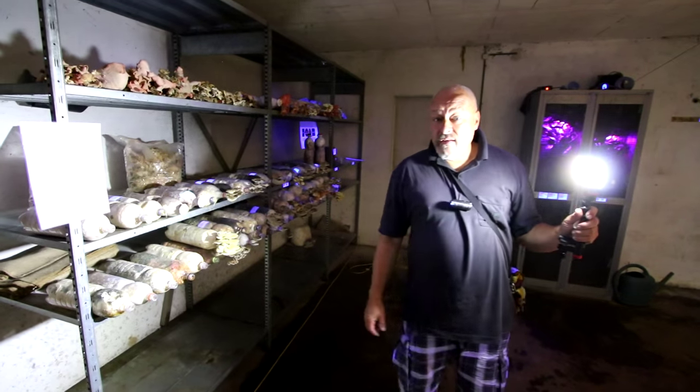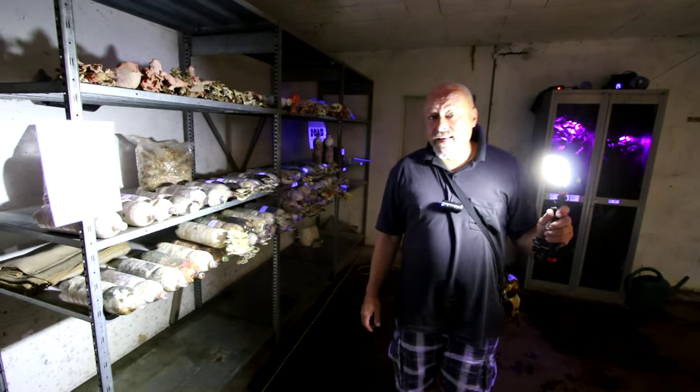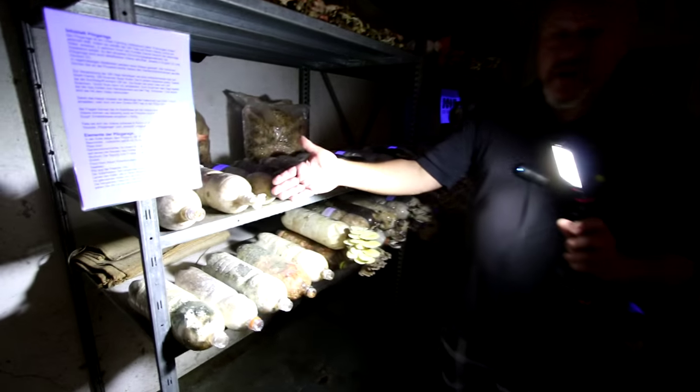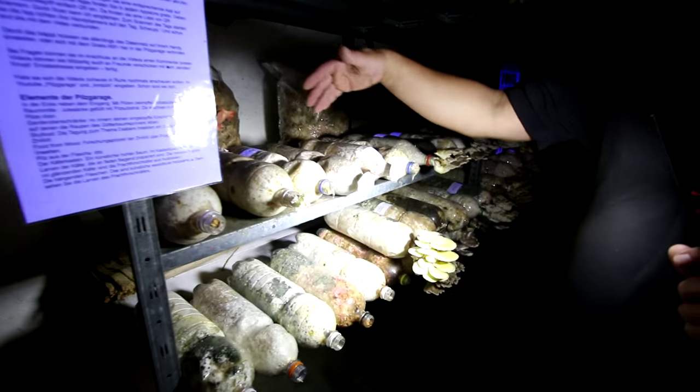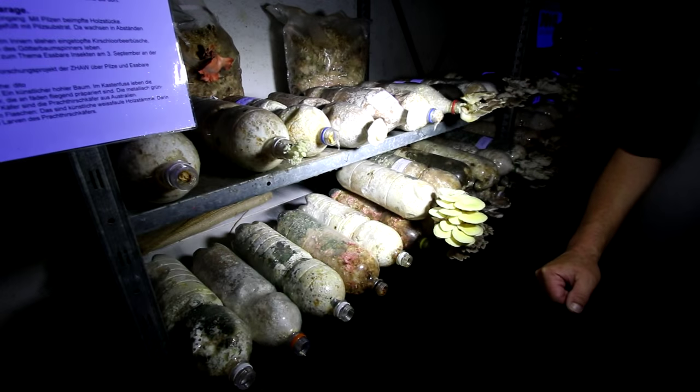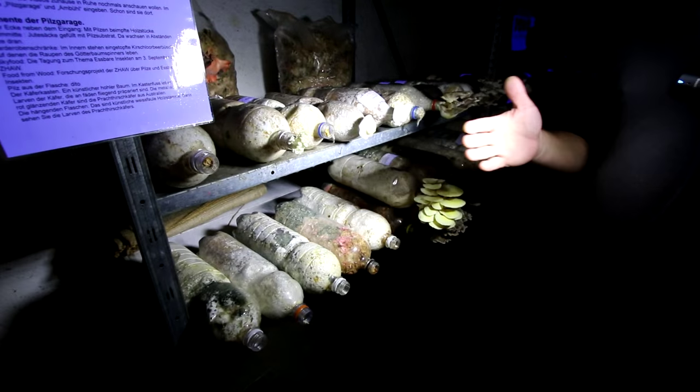Here is our little mushroom experiment — mushroom in the bottle. It's just what it says: a mushroom growing in a pet bottle. The mix of substrate we give the mushroom to eat is sawdust and straw pellets. That's all.